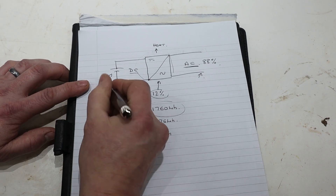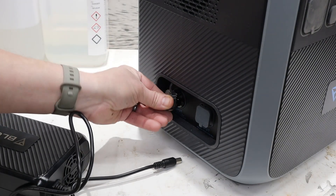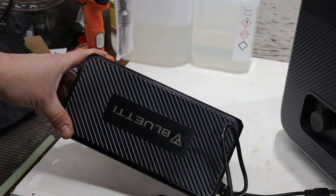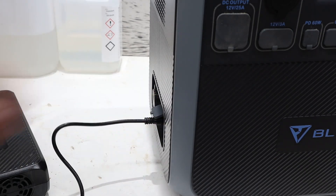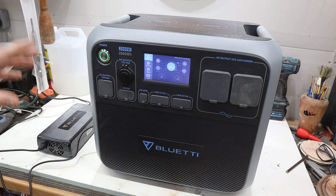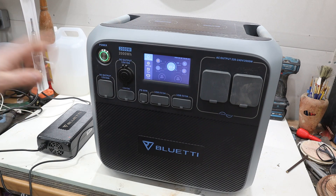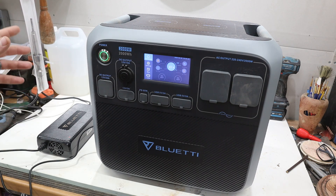You can charge the unit via solar, via the DC input from a car, or via the supplied AC adapter. Charging from the mains might seem expensive compared to solar, but I have two electricity rates — a day rate and a night rate. If I put this on a timer to charge overnight on the lower rate, it still works out cheaper to store that energy and use it back during the day when the higher tariff applies.